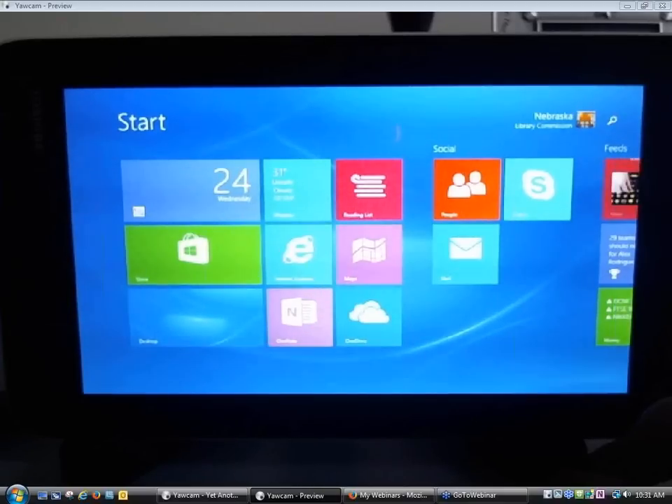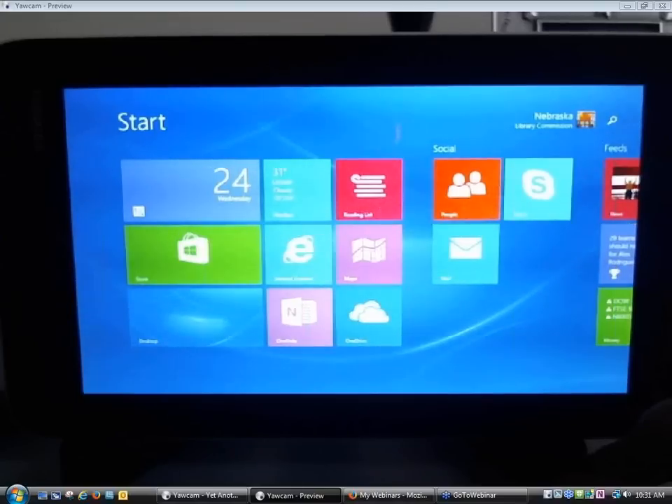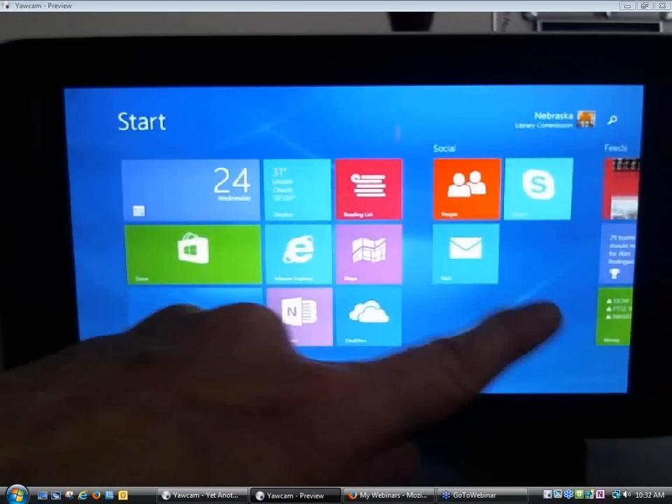The Start Screen has colorful icons — each icon represents a program or application installed on the device, and you can easily access them by tapping on the tiles. When you first get your device, some tiles come on the Start Screen by default, but ultimately you choose which tiles show up. You can remove many of them, change their size, and scroll left to right to see all the tiles.